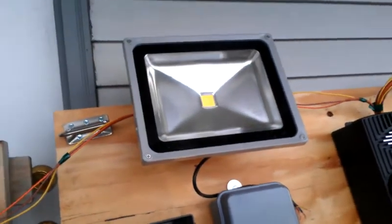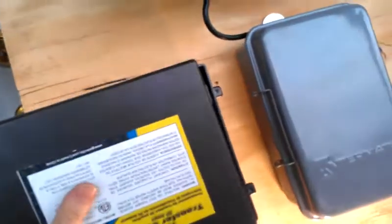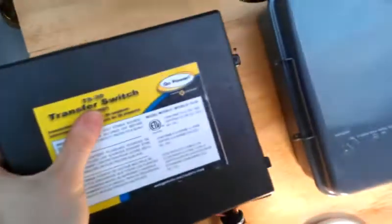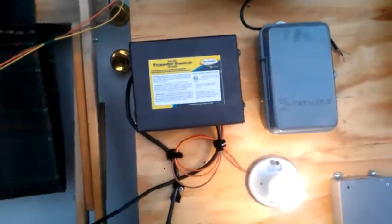That ballast has got to go back to LEDWholesalers.com — that's definitely a dud. Other than that, it's good to go. I think I'll run some load tests off of this tonight — run the Christmas lights or something like that — and really deep cycle this battery and see if I can beat it up, abuse it.